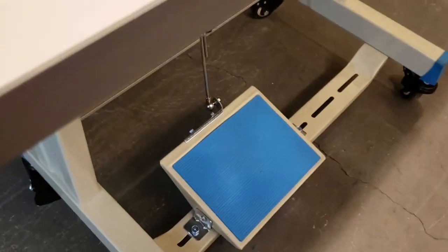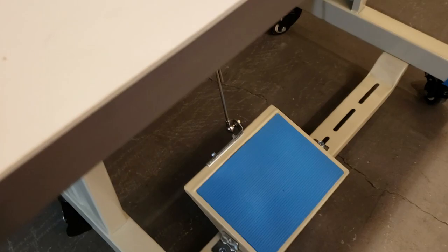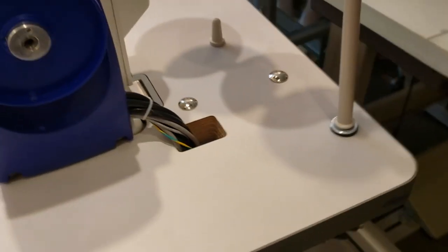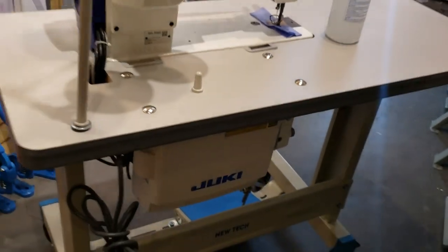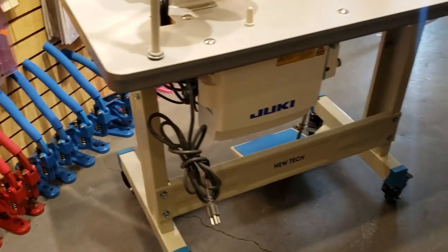Just to show you how it works: locking — as I told you, you could lock and unlock. Go to our website, www.goldstartool.com. You could add this option to any sewing machine that we have online.